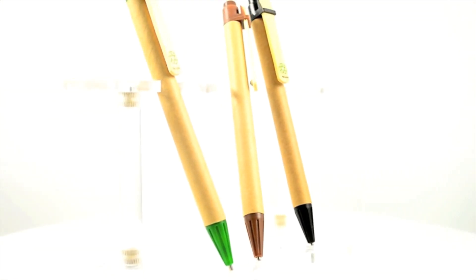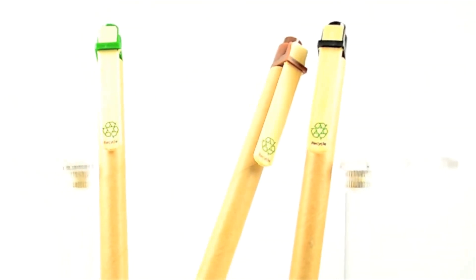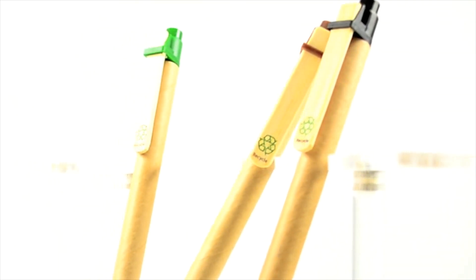Go Green and eco-friendly products are a great way to show your appreciation for your customers and for the world we live in. This recycled click pen, made with 100% recycled material, features a biodegradable cardboard barrel and a matching color bamboo clip with plastic trim.